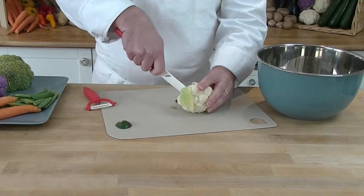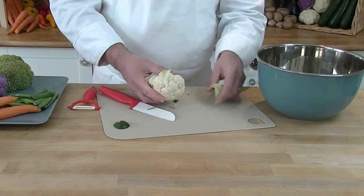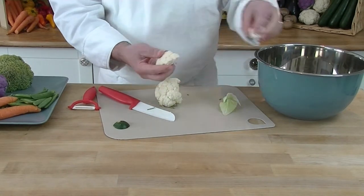For the cauliflower, we just cut off the little florets, take the leaves off, and break it into little chunks like this.